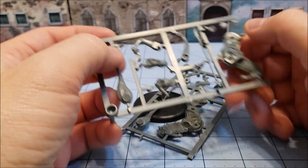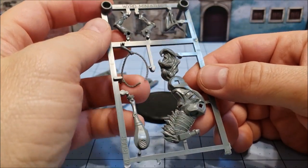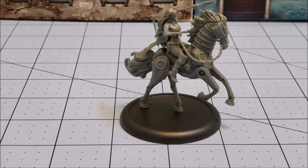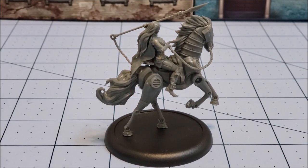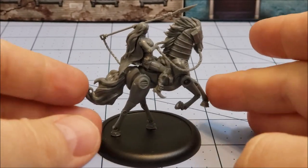I'm going to start building this because it doesn't even look that complicated. Alright, our Mechanical Rider is all finished. This was a fairly straightforward build, especially for a Malifaux figure, and one of the rare instances where I actually put the entire model together prior to gluing.